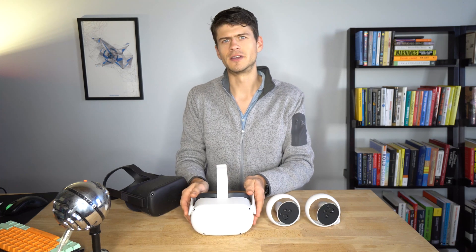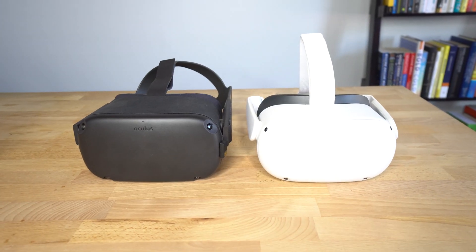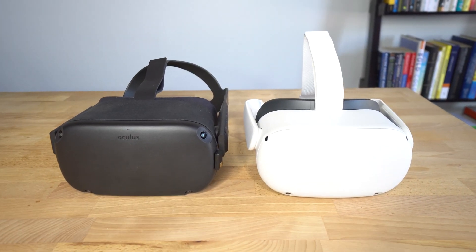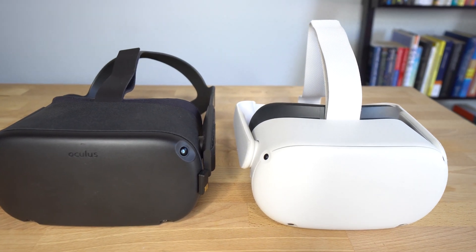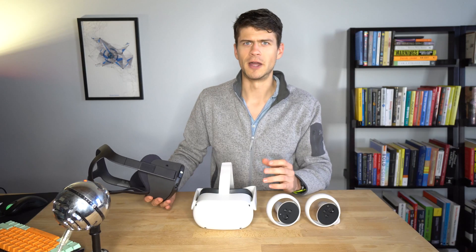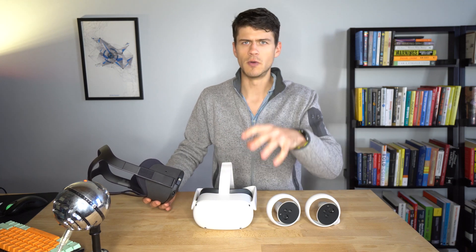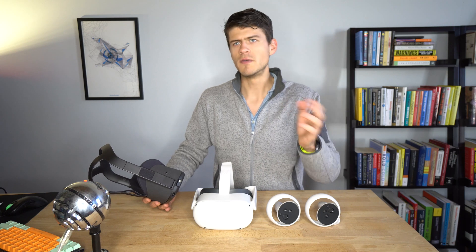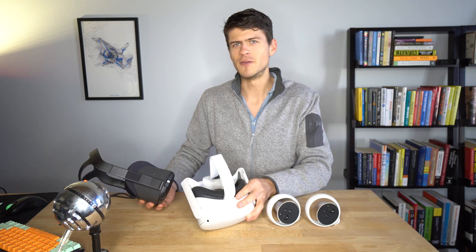Hi, I'm Nate. I'm the CTO and co-founder of Iris. And this is the Quest 2. The Quest 2 is the second generation hardware from Oculus and Facebook. It's standalone VR and it's a great iteration — a great next step in performance, comfort, and usability over the last generation of the Oculus Quest. I want to tell you a little bit more about the comfort and physical characteristics of the new hardware. We've also been able here at Iris to get the chance to do a little bit of testing and get a sneak preview of this device.